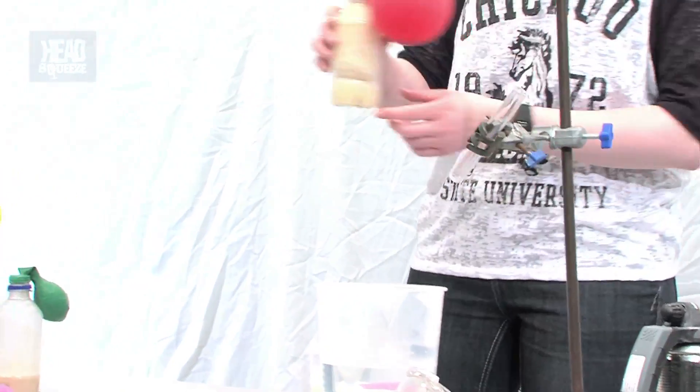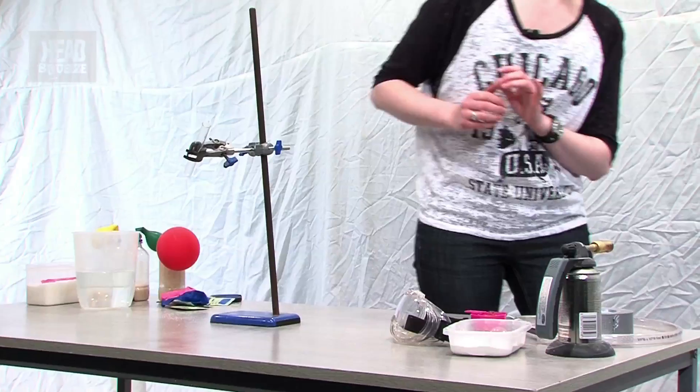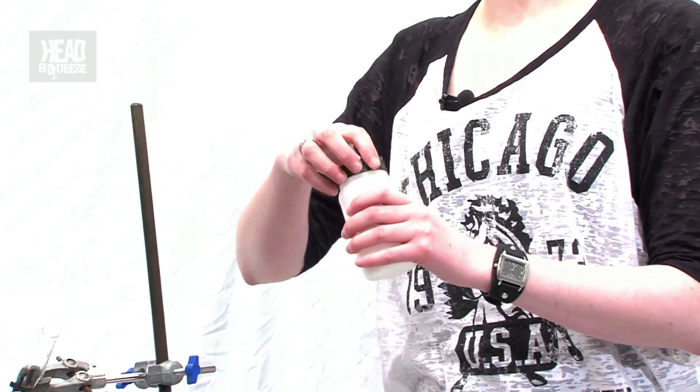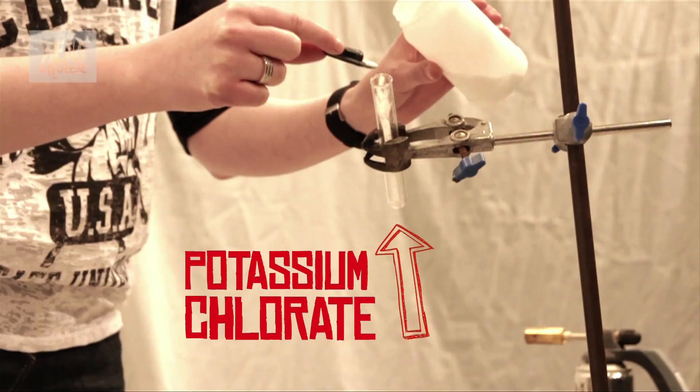I'll show you one we did earlier to see the amount of carbon dioxide produced — we left it for about an hour, but it kind of happened over about 20 minutes. Now I have a test tube with potassium chlorate hidden down the sides, which is an oxidizing agent. I'm going to put some potassium chlorate into the bottom of the test tube using my little homemade scoop — actually the lid of my pen.